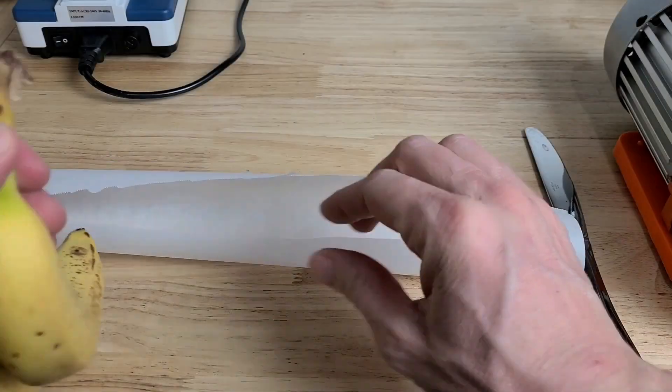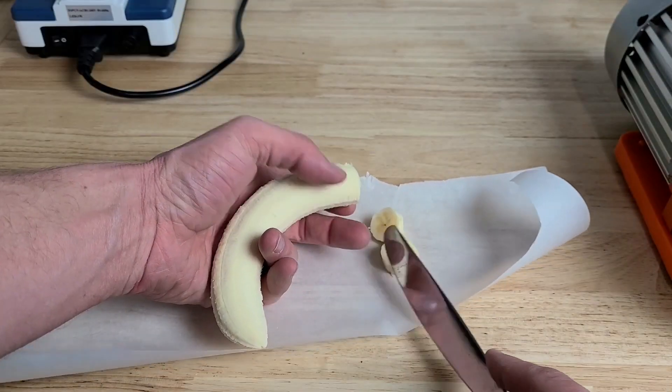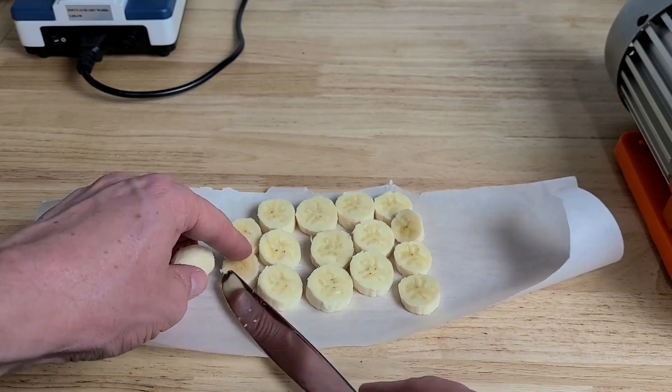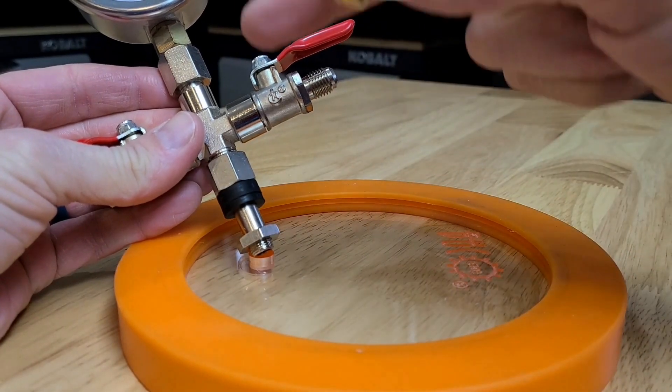I'm going to let this dry overnight, and while it's drying, I'm going to prep my bananas and put them in the freezer to let them freeze down as well. Building a freeze dryer this way, there's a vacuum chamber where all the food goes but no actual cooling in that chamber, so that's why I've got to pre-freeze them. Next step is to get the holes ready for the ice chamber.